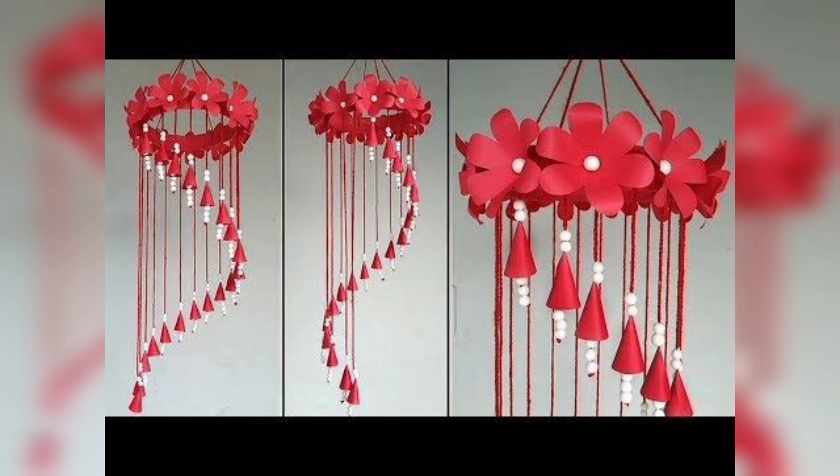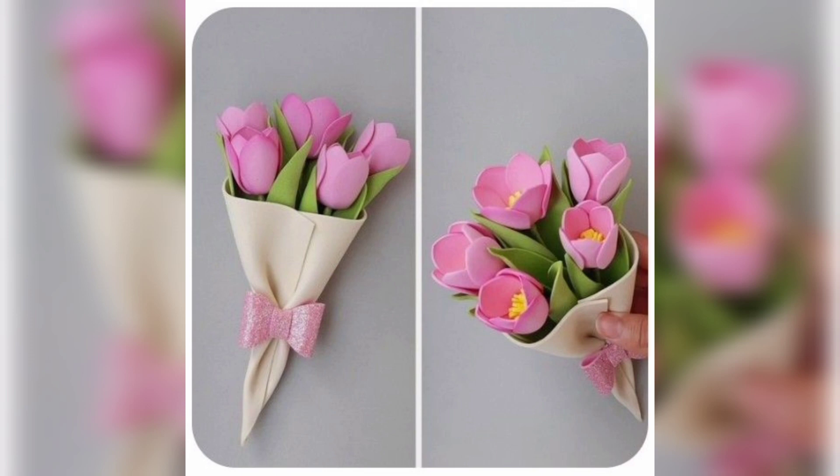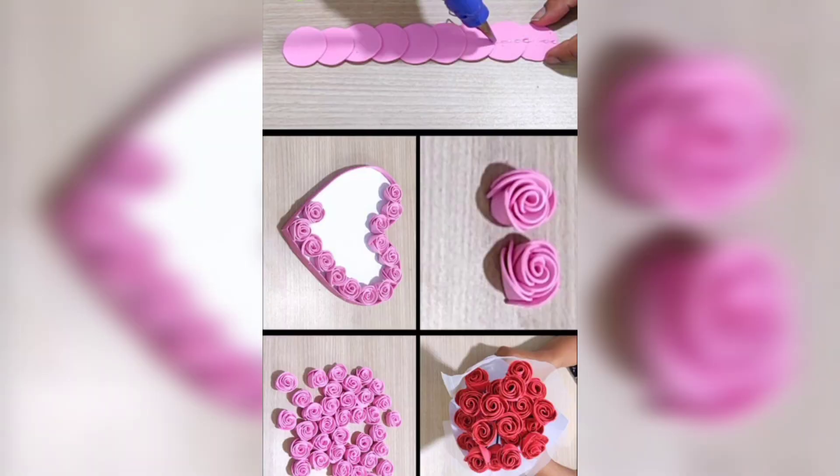You are watching a red color wind chime made with foam sheet flowers. You are watching the wind chime of light pink color rose flowers made with foam sheet. You are watching a bouquet made with foam sheet flowers, and three different colors heart shape decoration pieces while hanging.